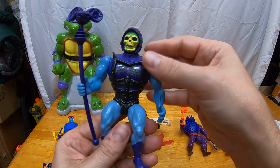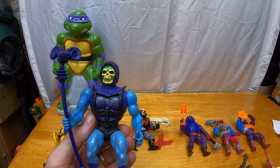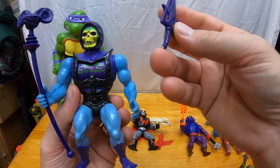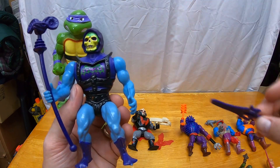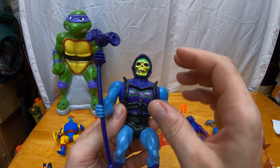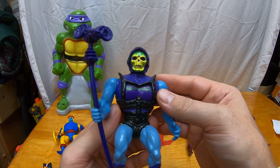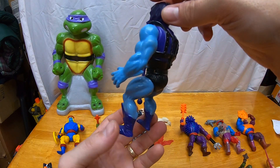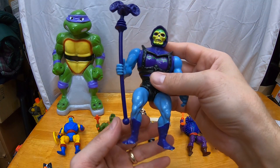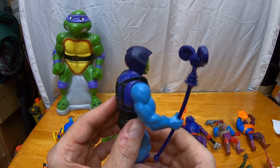Then we've got Battle Armor Skeletor. Paint's looking okay — this is technically complete, although Skeletor's half of the power sword is pretty damaged so I'm not really calling that complete. I can't complain though, especially since the seller gave me all these extra accessories. The Havoc Staff is looking good. He disclosed that the battle armor feature isn't working properly — the spring is messed up — but that's okay. I might figure out how to repair that, or wait till I get another version and upgrade. I'm just really happy that this Havoc Staff is looking nice.